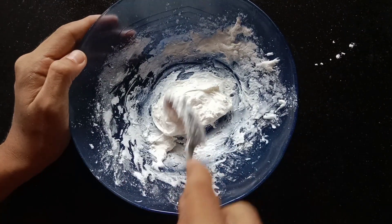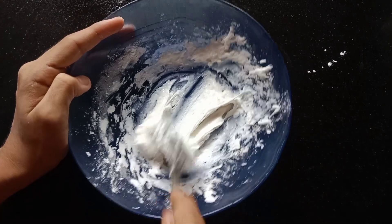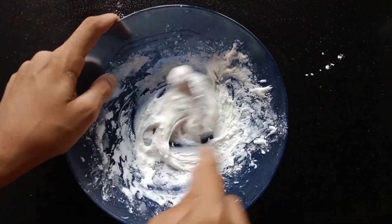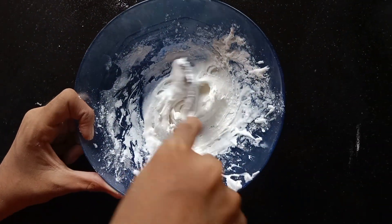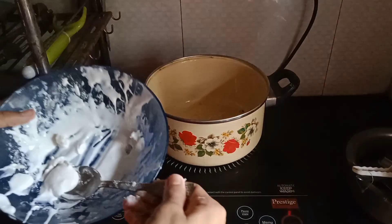I'm going to use a little bit of the consistency of the cookie. I'm going to use this cookie.